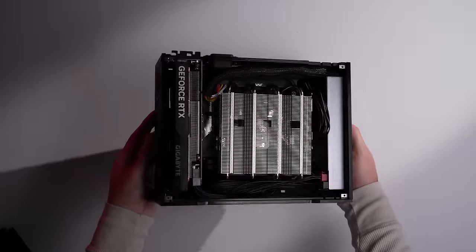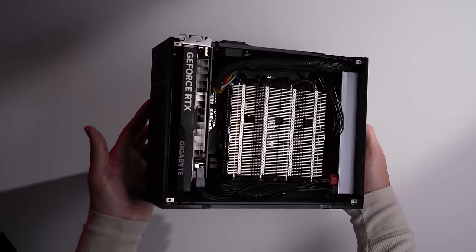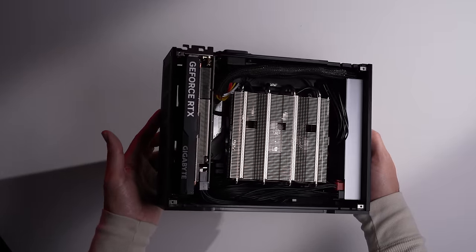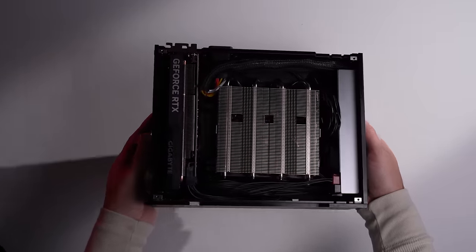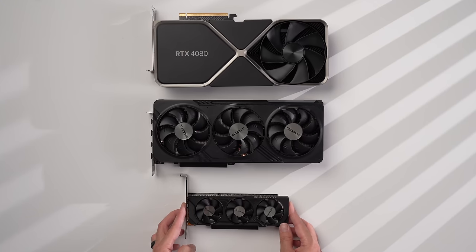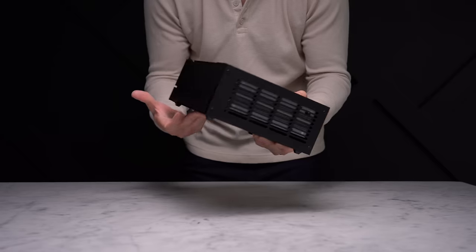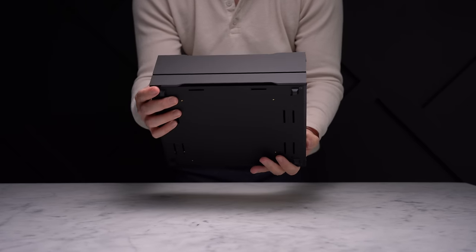I'm pretty happy that Gigabyte stepped up and made this low-profile card. I'm hoping we'll see more small case manufacturers come out with revisions or new cases designed with this exact card in mind — it takes a company like Gigabyte to release a card like this so that case makers will invest in creating cases that take advantage of it. Let me know in the comments: do you like these smaller five-liter builds, is this something you'd build yourself, or would you want to see more videos like this?